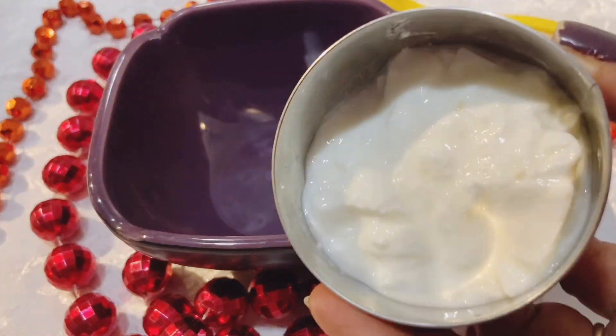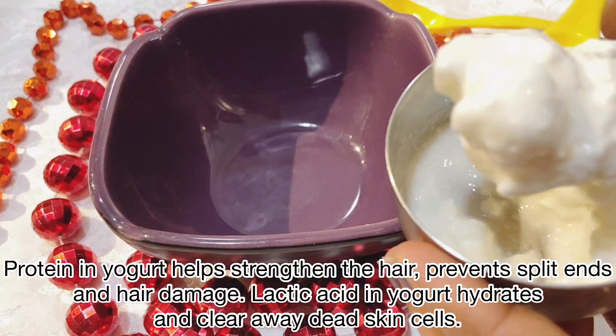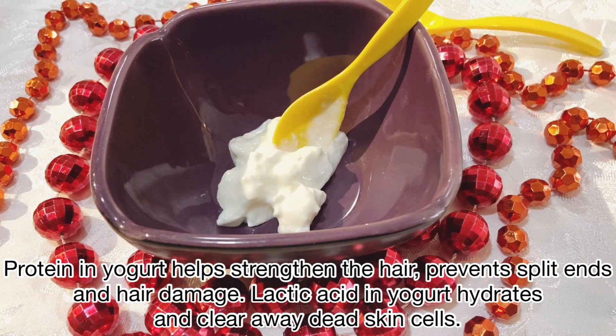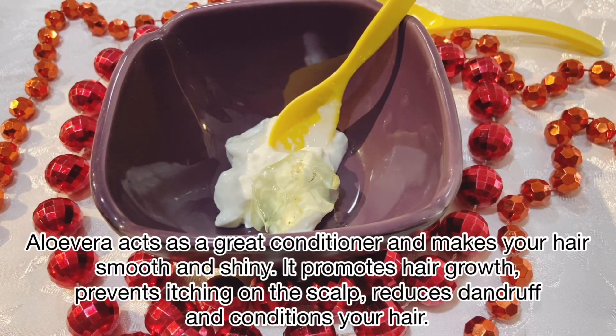Let's start with what to add. I want to make this hair spa cream. We will take 2 spoons of curd and I will add 2 spoons of aloe vera gel.